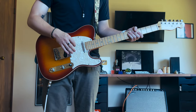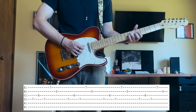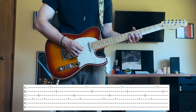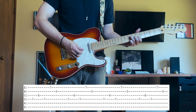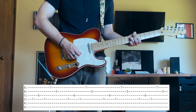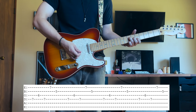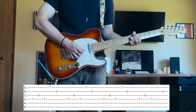Then it's going to go into another short little picking part after that, but it's a little bit more simpler. Seventh fret D, sixth fret G, fifth fret B. Add your pinky down to the seventh fret high E, and that's the shape. The picking pattern is going to go D, G, D, high E. And then grab that B string at the end of that.